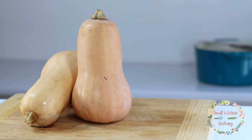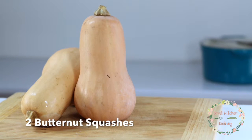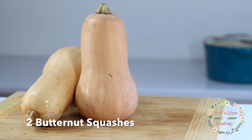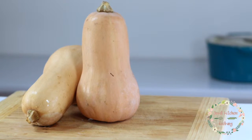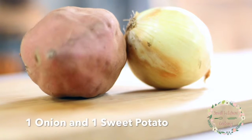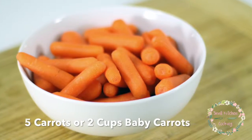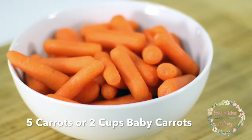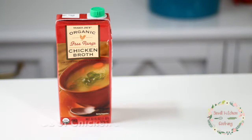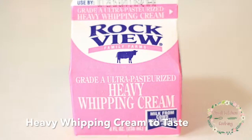For this recipe you're gonna need two butternut squashes, and these aren't too hard to find this time of year. Almost every local grocery store carries them — they're usually with the pumpkins. You'll need an onion and one sweet potato, five carrots or two cups of baby carrots, 32 ounces of chicken broth, and heavy whipping cream.